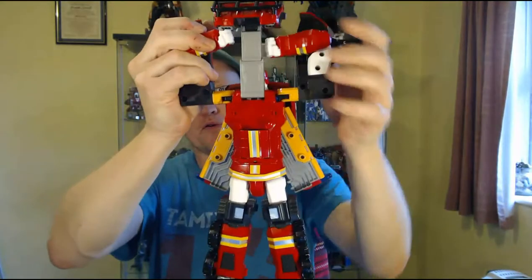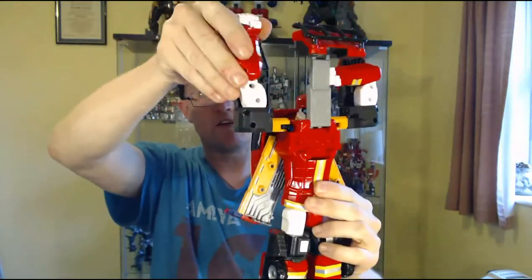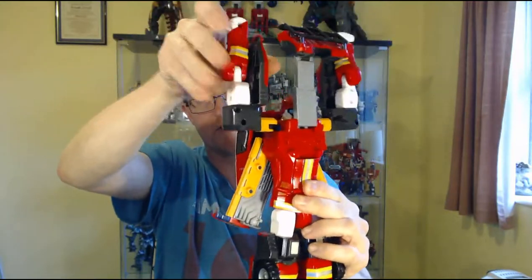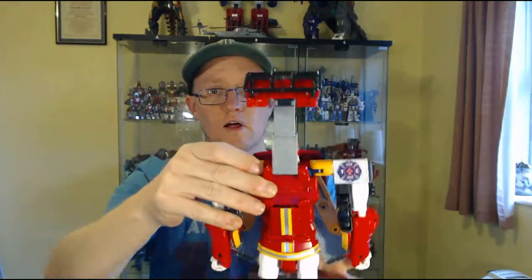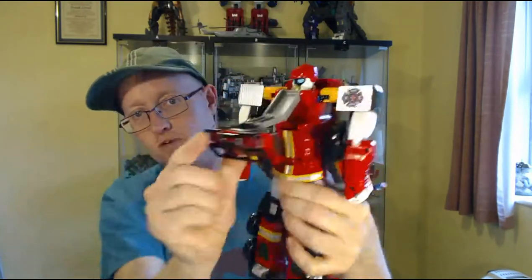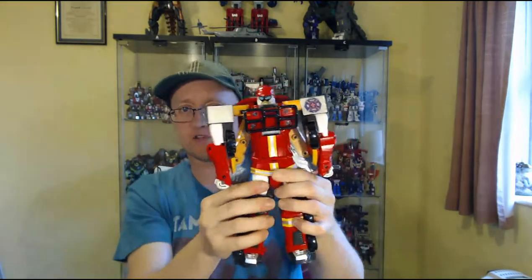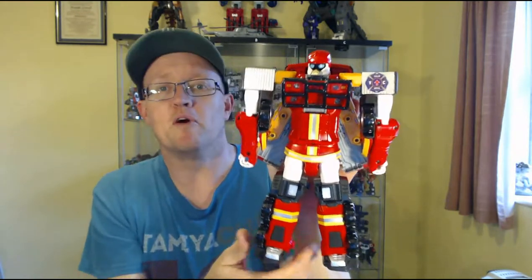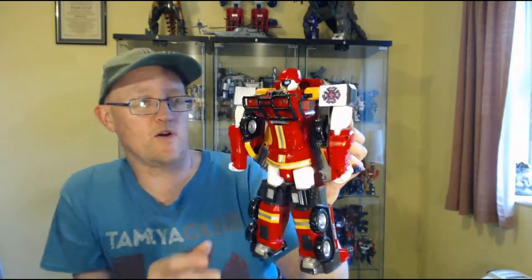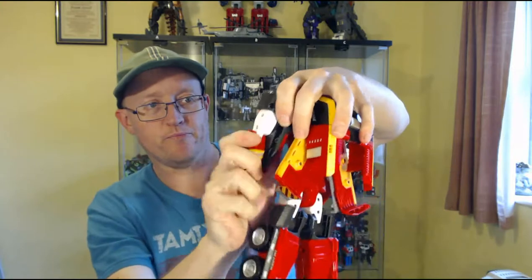Then you split the arms, pull them to the side, rotate, straighten the arms out, rotate them round two clicks, and then fold them down. Finally, take this piece — it's on a double-ended hinge — fold it down and clip it into place to form his chest plate. And there we go, there is Vulcan in his robot mode. Big, beefy — he's a really cool-looking bot. Let me just get the arms around the right way — there we go.